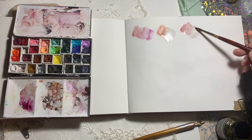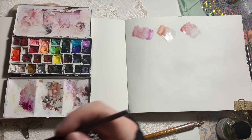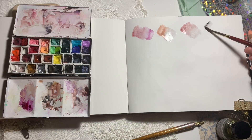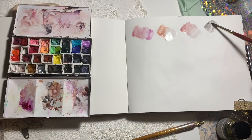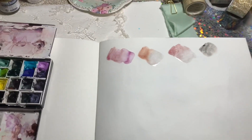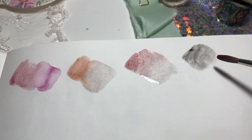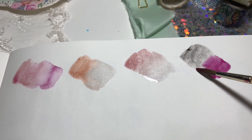The next one is potter's pink and moonstone. I was really loving these colors. What I did for the mixes was take out the lemon yellow, the two oranges - the organic vermilion and the pyrrole orange - and used all the other colors to create these mixes. I think we're just left with a really beautiful palette.